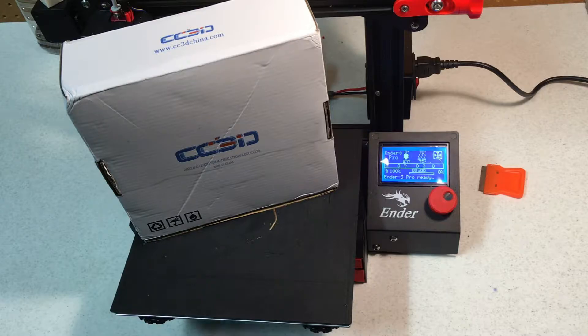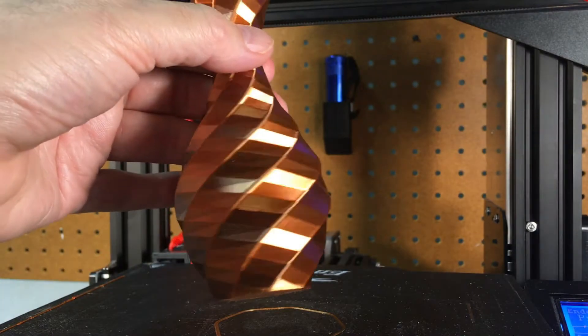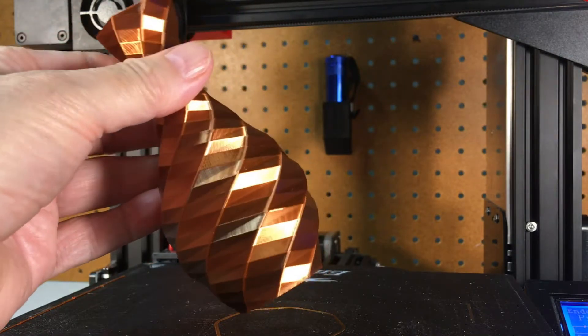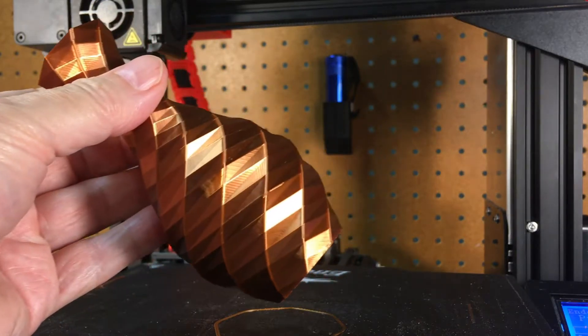It was fairly cheap considering how nice it looks — $23 as of May 2020. Filament prices have come down a lot over the past year, so now it really does not cost much more than plain white or black.